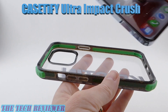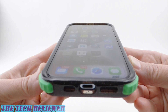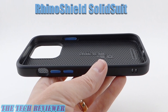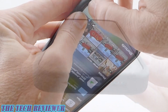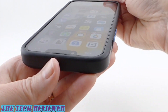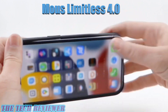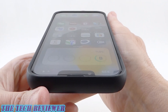Checking this out with a Casetify Ultra Impact case — looks great, very nice result. Checking this out with the RhinoShield Solid Suit — got an excellent fit here, looks beautiful. And then finally, the Mous Limitless 4.0 — great fit here as well. Everything looks marvelous.